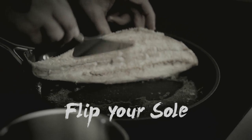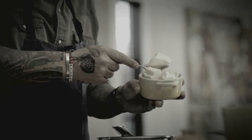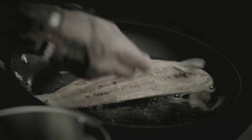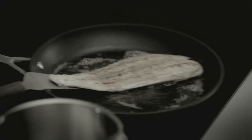You flip your sole and add a little touch of butter. I love butter — always a touch of butter. I want the fish to absorb the butter. I've eaten butter all my life, a lot, and I'm okay — and this is not sugar. I love the sound of the butter sizzling. En France, we say le beurre chante — the butter is singing.